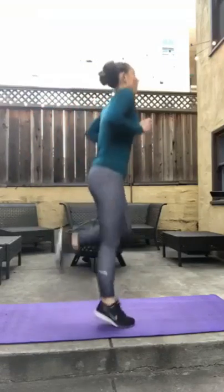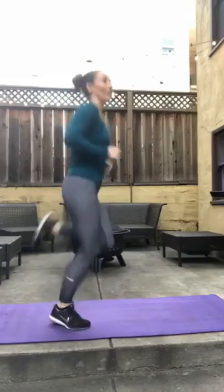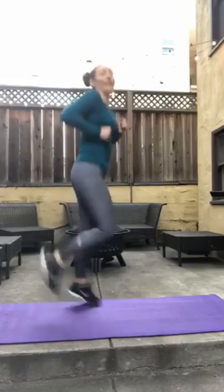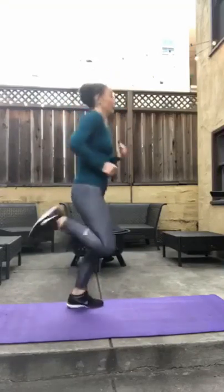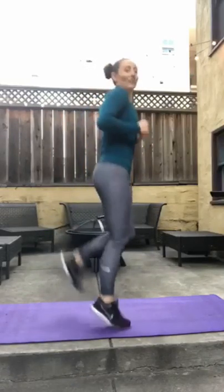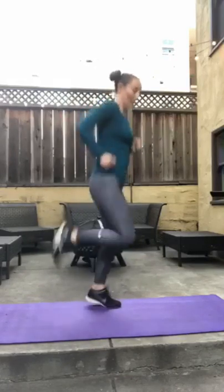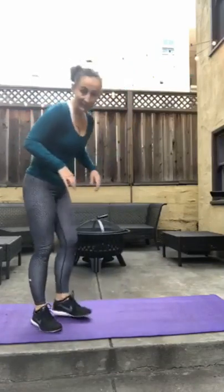Butt kicks. 1, 2, 3, 4, 5, 6, 7, 8, 9, 10, 11, 12, 13, 14, 15. 16, 17, 18, 19, 20, 21, 22, 23, 24, 25, 26, 28, 29, 30.